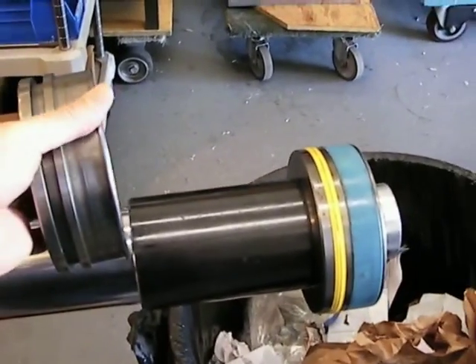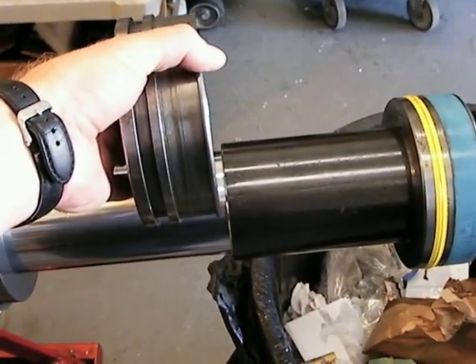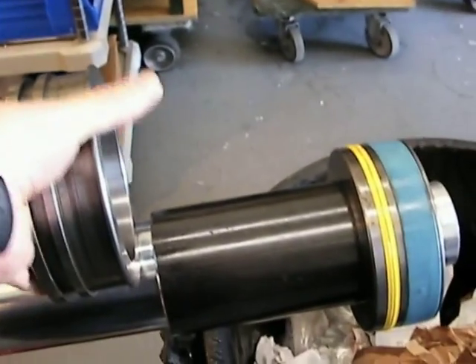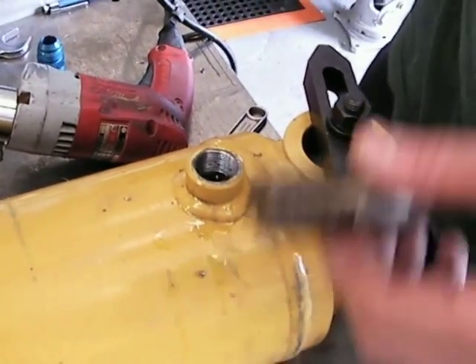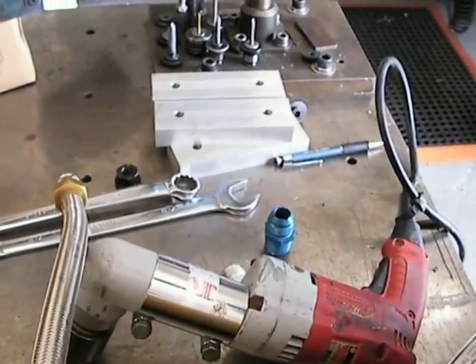The plan right now is to cut the cylinder off and then remanufacture one end of it so that we can put a second piston on here, so that it becomes the rodless piston system. We tapped the cylinder out to 3/4 MPT because it was O-ring straight thread, so that we can put Aeroquip fittings on it.